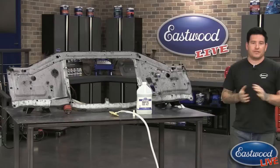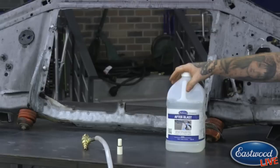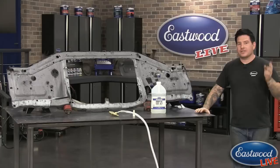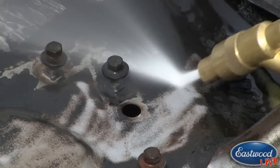This is the After Blast here — we have it available in gallons, or you can put it in a squirt bottle like we did. We just dumped it in a squirt bottle and sprayed it over the part. For anybody just joining us, let's throw up the footage again of when we were doing this particular part — how it started out. The setup is just a cheap gasoline pressure washer and you can see there is absolutely no dust coming out of there.